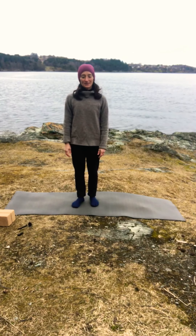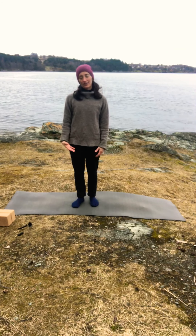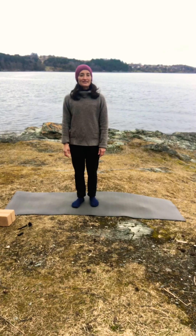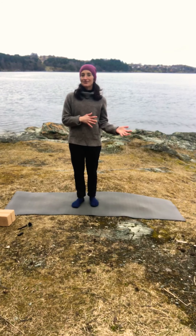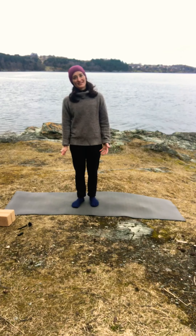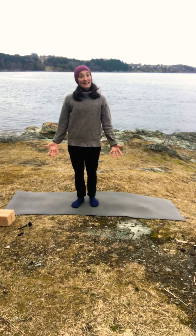Hello and welcome to outdoor yoga. A friend of mine suggested that I make an outdoor video — or actually make all my videos outdoors — some weeks ago, and I liked the idea. But it was still very cold, and then we had some days with nice weather. Today the weather is not that nice, so that's why I'm wearing a hat and a woolen sweater, but we'll see how it goes.